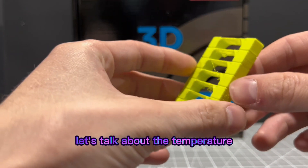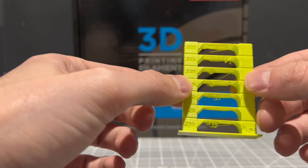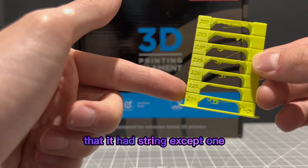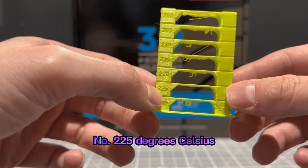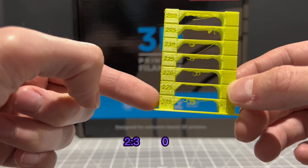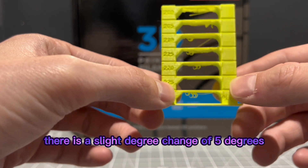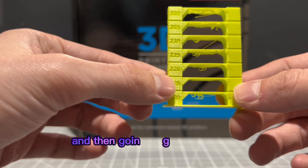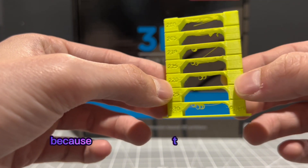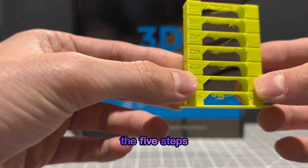Let's talk about temperature. I was a bit surprised to find that it was stringing on all of the rest of the temperature tower blocks — every single block had stringing except one, and that was lucky number 225 degrees Celsius. As you can see, there is no stringing below this bridge at all. What surprised me is that from 230 to 225 — just a 5-degree change — you can see a lot of blobs. And then going from 225 to 220, the stringing returns again. Five steps in Celsius is not that much of a difference.